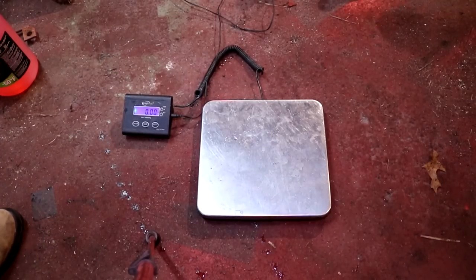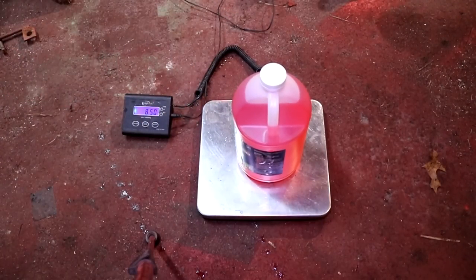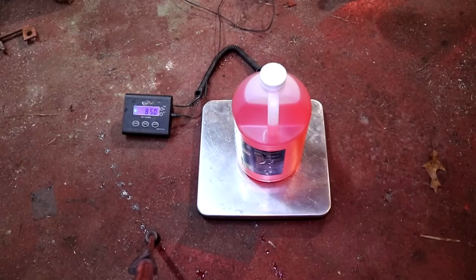Now before we begin I just want to show you how much weight we are going to be adding to this tire. Each gallon of this RV antifreeze weighs eight and a half pounds. We are going to use six gallons, so that equals 51 pounds of additional weight we are going to put in this tire. In this case I am actually using these tires for a dual rear setup, so I am going to have four tires. As you can see, this is going to add 204 pounds to the overall traction gaining weight of this tractor.